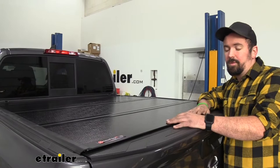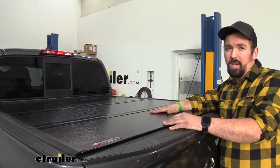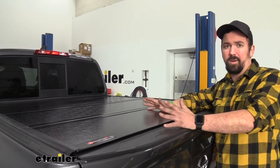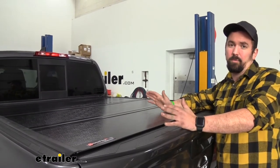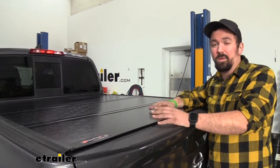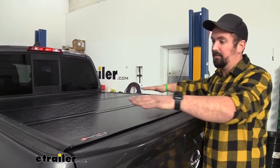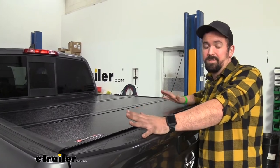Some of your more traditional tonneau covers are going to be a soft material, which is great for the elements, but really a utility knife can go through those pretty quick and people can gain access to your bed — and also they don't really support any weight. This right here can support up to 300 pounds when evenly distributed, so that's pretty nice in itself.